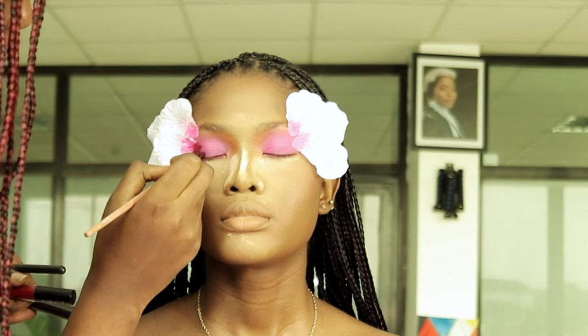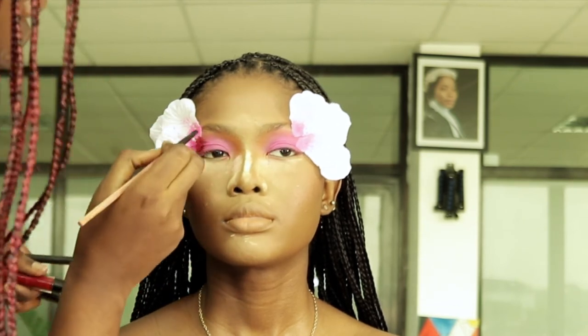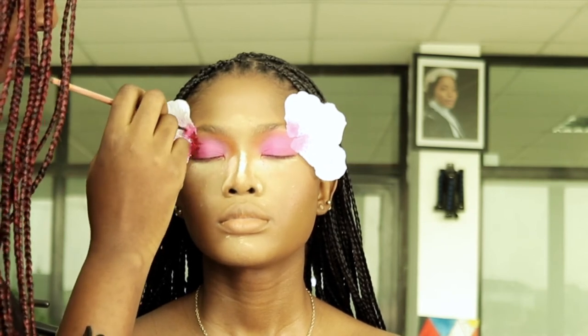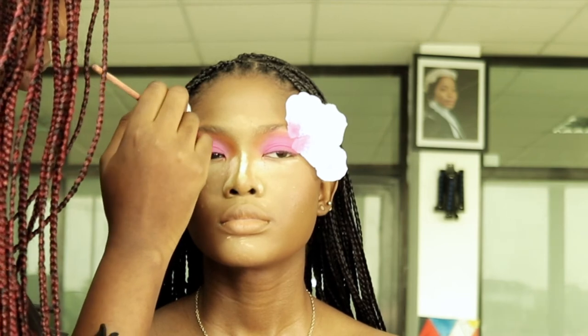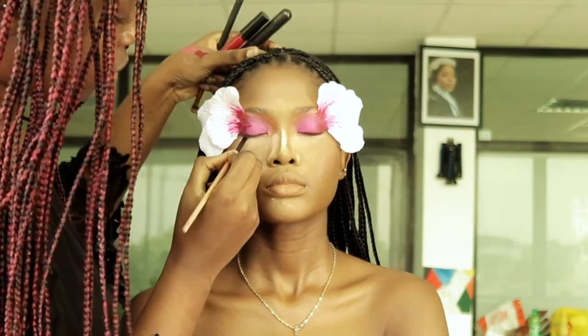I'm using a maroon lipstick to cover the edges of the petals and make it look as if they're coming out of her eyes. I'm also applying this on the petals themselves — this is going to make it look more cohesive and pulled together, as if it's all one and just natural to her eyes. I also used the lipstick to line her eyes.